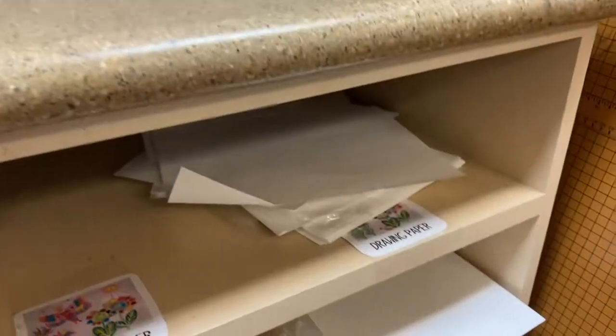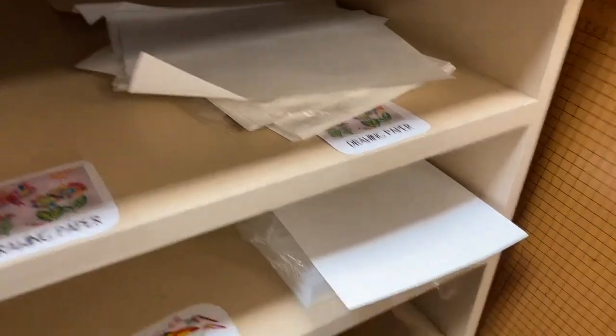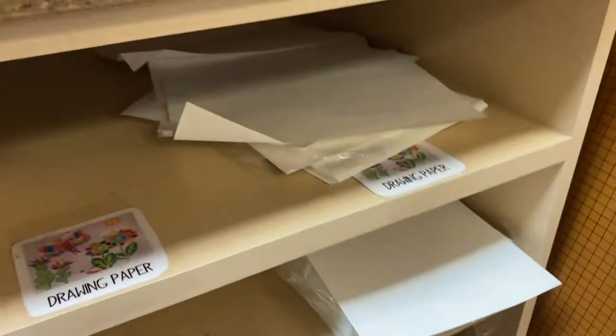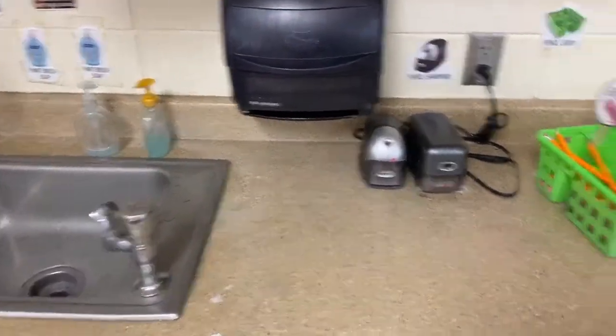So we either have your drawing paper, which has nice butterflies on it, or there's the project paper which is a little bit thicker. You can use either one.